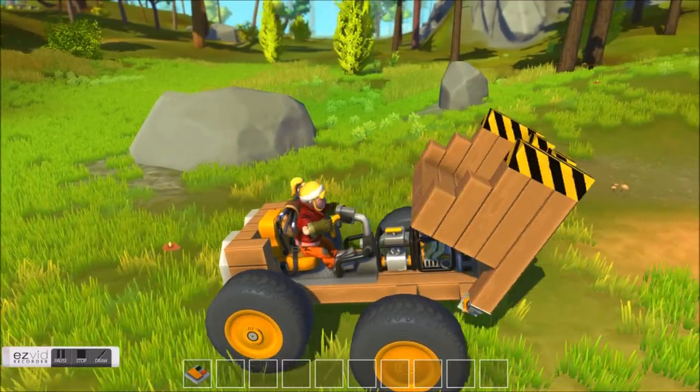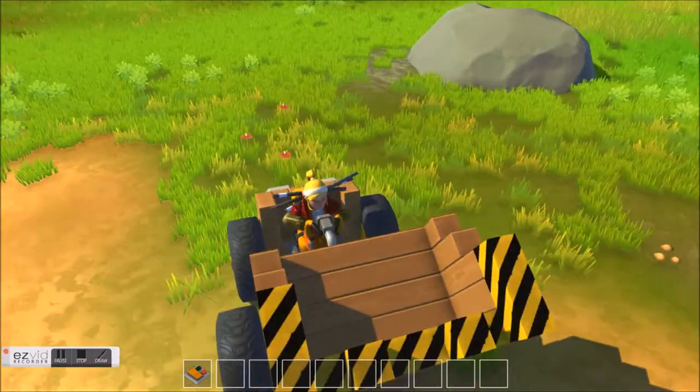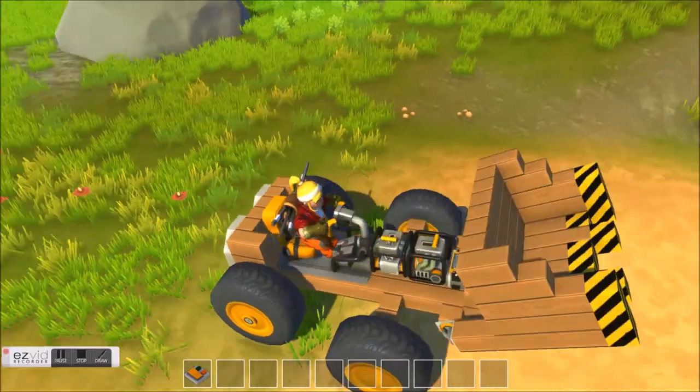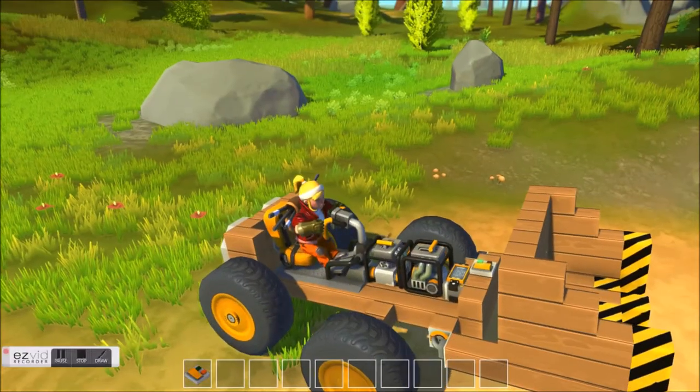The two main things about a bulldozer — and it can also flip its front end. So it basically works. Thank you for watching, and next time I will do a racing track with a car that can finish the track.